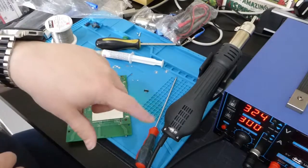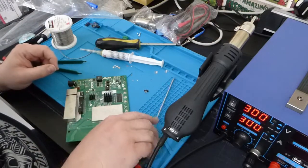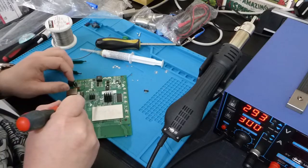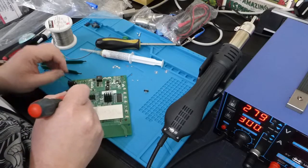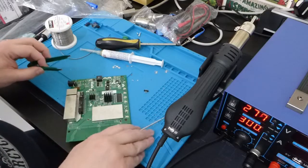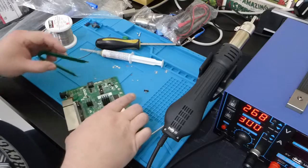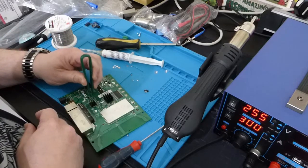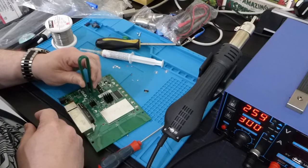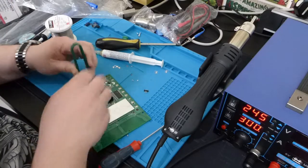The fan carries on for a bit to pull the hot end down. Now, where do I put that? Come here, little capacitor. They need some tweezers. I do not have any tweezers to hand, so... oops. Picking the damn thing up is tricky.